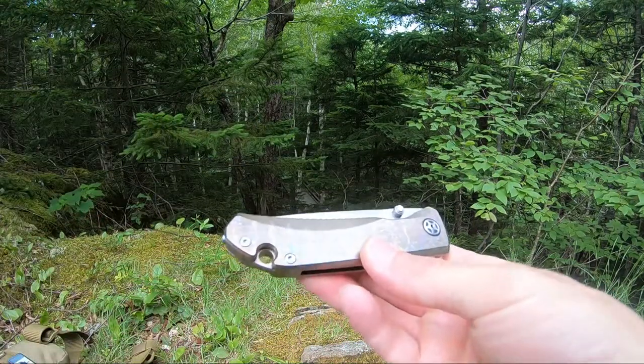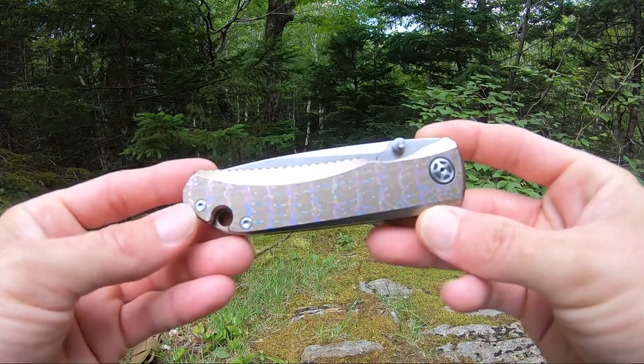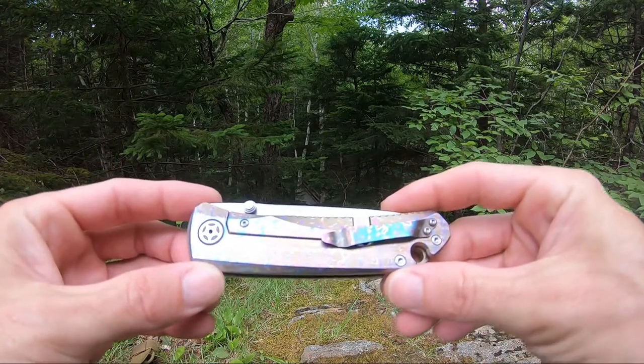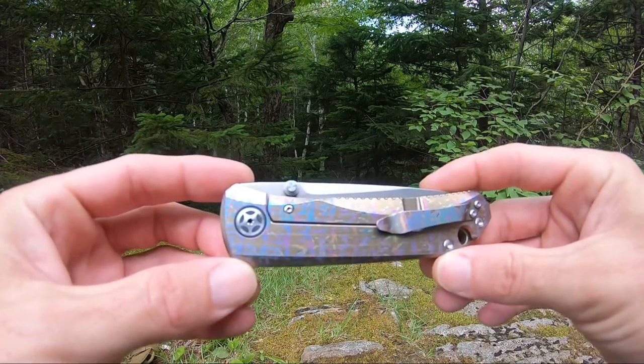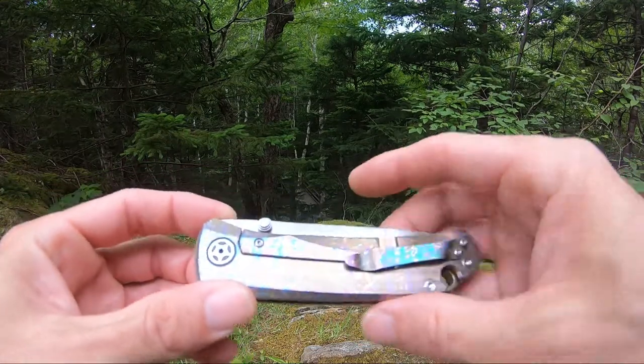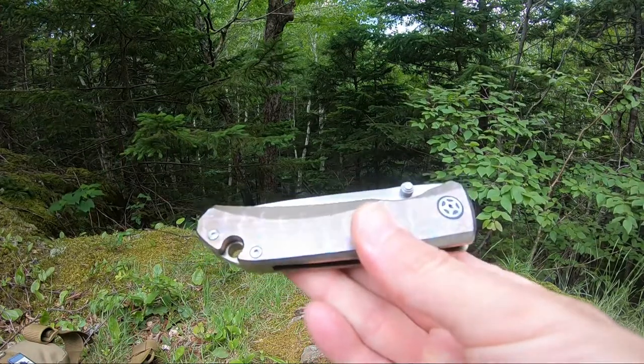This guy is a beautiful knife. It's done in the full bronze anodized titanium handles. Has a single-sided pocket clip. It is a titanium frame lock with lock bar insert. Has really nice pivots, lanyard hole, dual thumb studs, and operates on ball bearings.